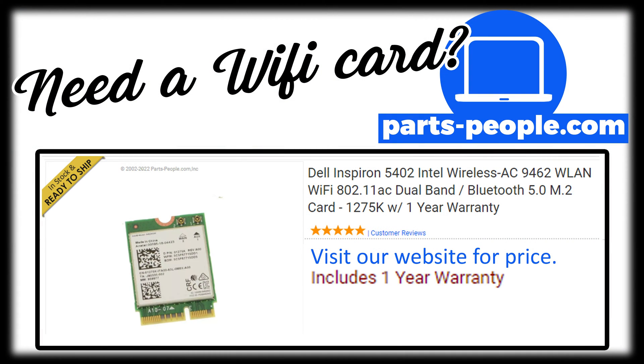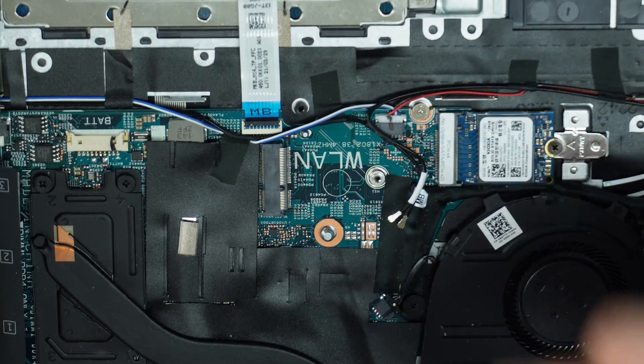With the exception of hard drives and memory, all parts are guaranteed Dell Genuine and include a one-year warranty, and every order goes out the same day.